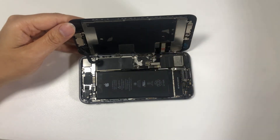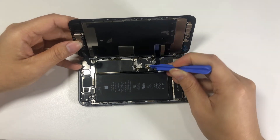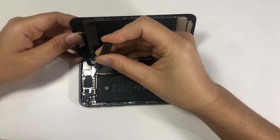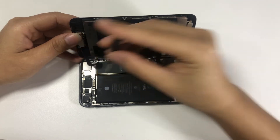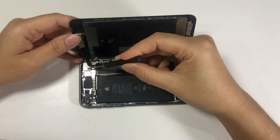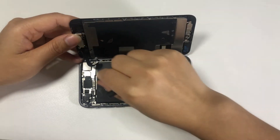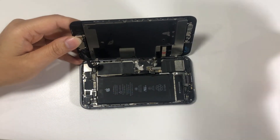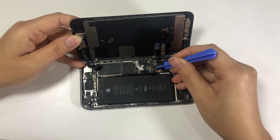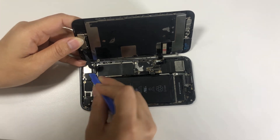Remove the metal piece. Remove the two screws on the top of the screen holding the screen cable. Remove the metal piece. Pry the front panel sensor assembly connector and separate the display.